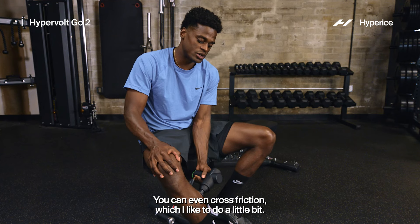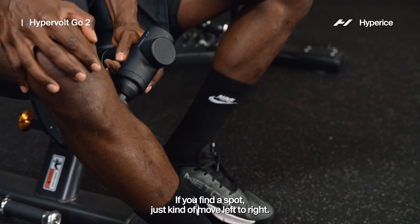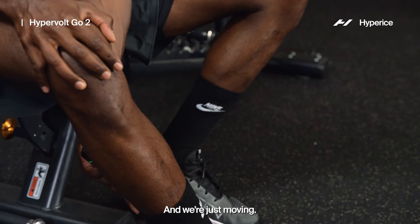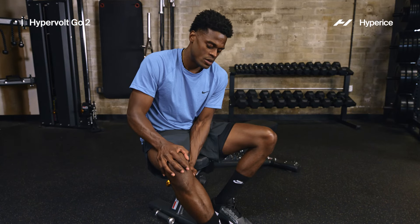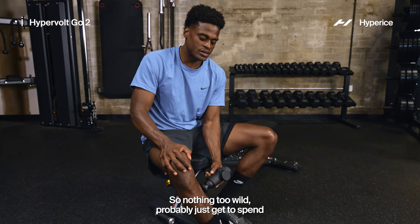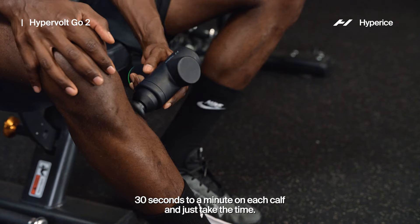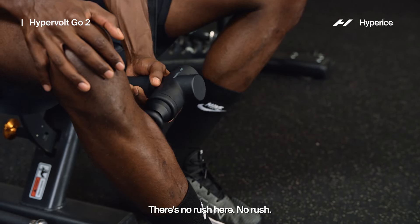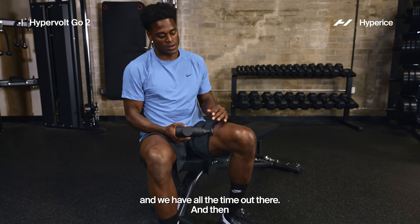We hit the calf from the side and from the back — keep it simple. You can also do cross friction, which I like — find a spot and just move left to right. Spend about 30 seconds to a minute on each calf and just take the time. There's no rush here.